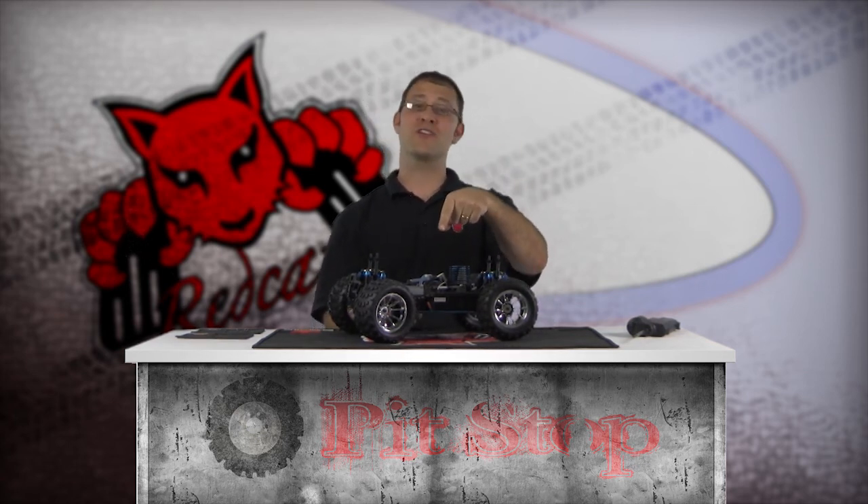Well, this concludes the Nitro Engine Pull Starter Usage and Replacement Segment of the Red Cat Racing Pit Stop How-To Video Series. Don't forget to check out our other Pit Stop How-To Videos brought to you by Red Cat Racing. For more information on the products used in this video, go to www.redcatracing.com. I'm Matt LeMay reminding you to have fun and don't forget your Red Cat.